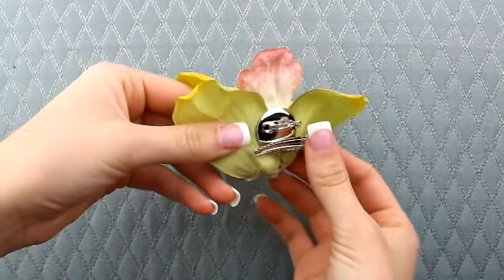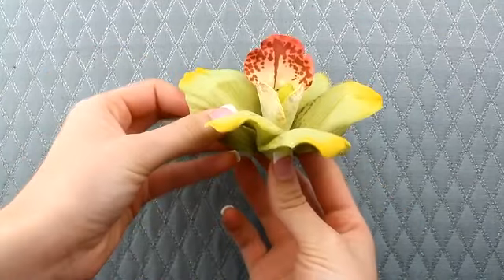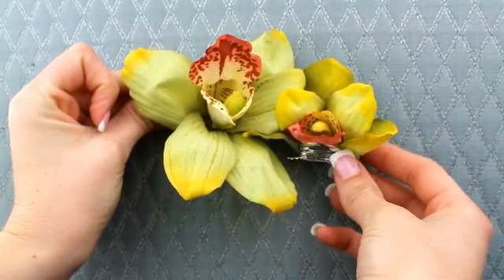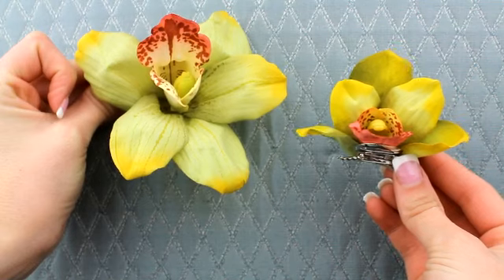This piece actually comes in two different sizes — this is the large, and then as you can see here, a matching small piece. They look beautiful together or worn individually.